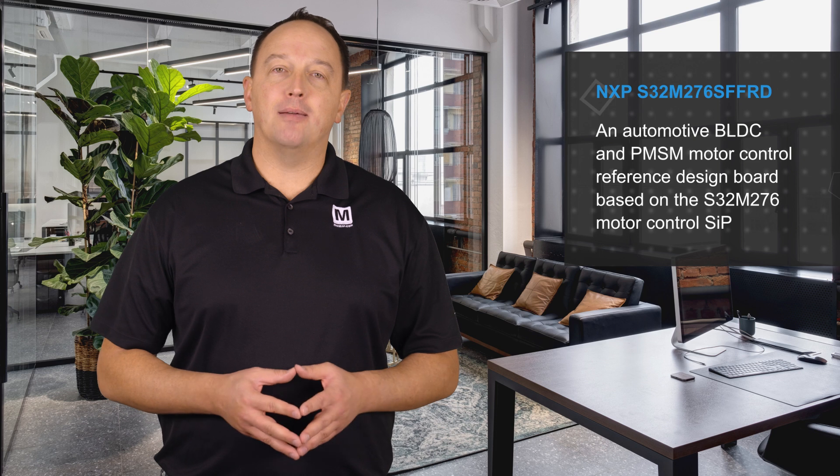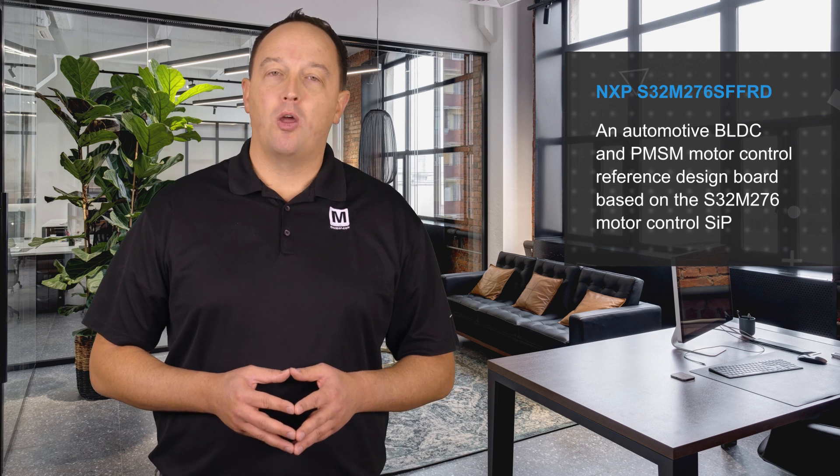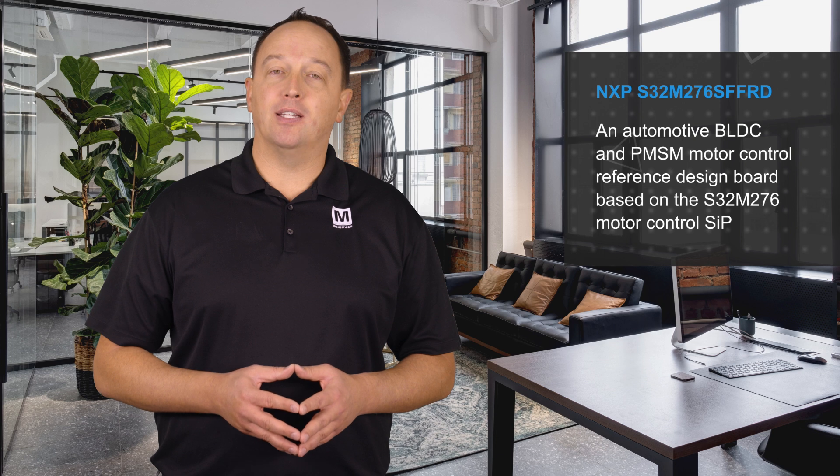NXP's S32M276SFFRD, available from Mouser Electronics, is an automotive BLDC and PMSM motor control reference design board based on the S32M276 motor control system and package, which integrates an ARM Cortex M7-based MCU from the proven S32K3 family and co-packages this with an analog die that includes a 6-channel MOSFET gate driver unit, a voltage regulator, and a transceiver for CAN FD, LIN, or CXPI.